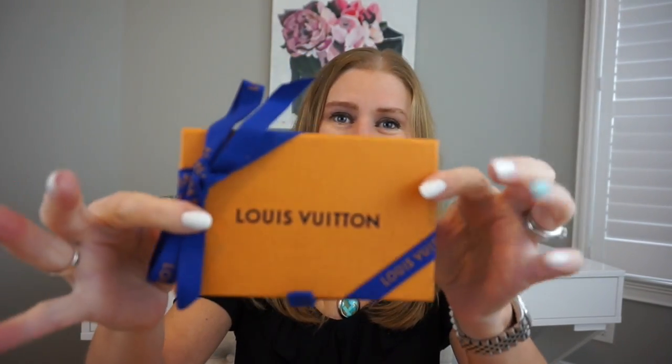If you've already subscribed, thank you so much for coming back to see another video. I've already taken it out of the shipping box because it's no fun to watch me struggling open all that tape. Here are the two items that I received — I'm so excited, I haven't seen this yet — and here is my receipt.